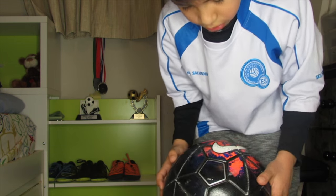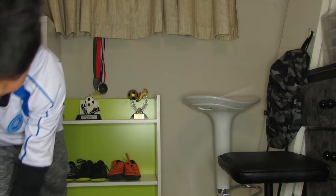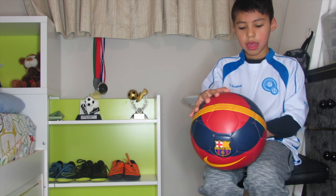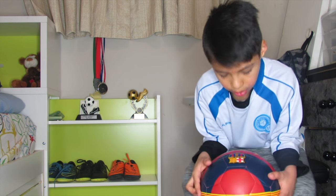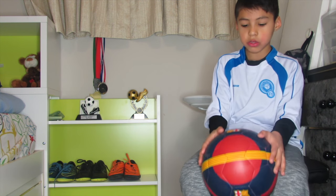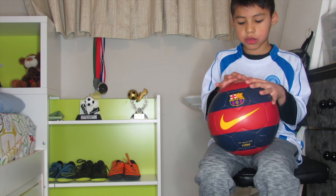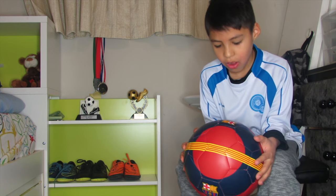I really liked it. Now this FC Barcelona ball — I got it for Christmas. I got a lot of things for Christmas. This one matches the new FC Barcelona striped shirt. It's a ball that definitely has the Barcelona and Nike logos, with yellow and red lines and also blue and red lines.